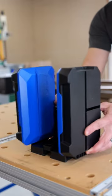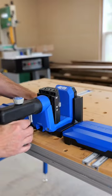The 520 also has an optional docking station so that you can knock out pocket holes faster when the pieces aren't quite so cumbersome.